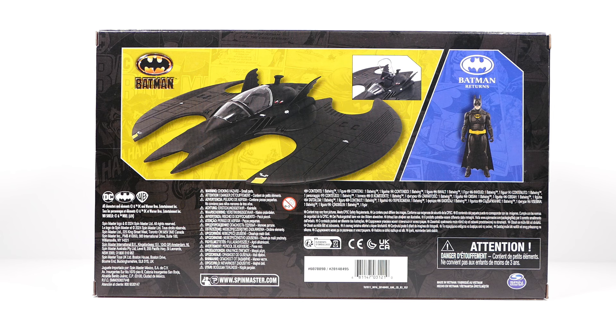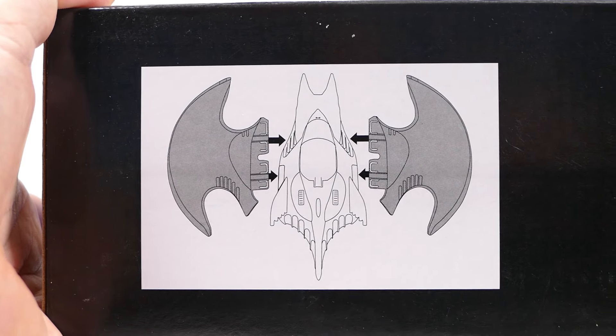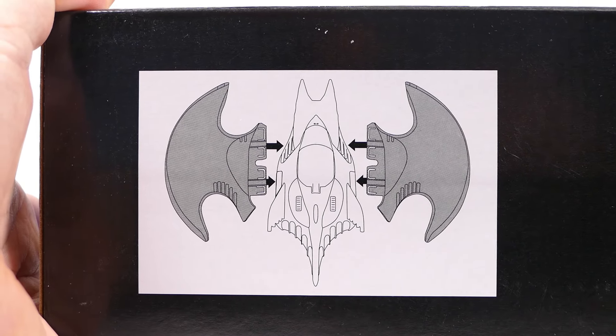The back has a whole bunch of information that no one really cares about, as well as another image of the Batwing, the Batman figure, and the cockpit raised up. The bottom shows how to assemble the Batwing.